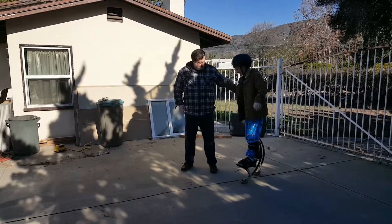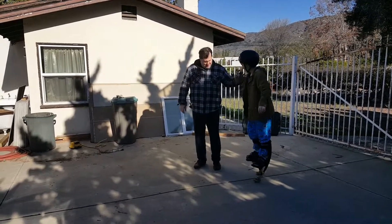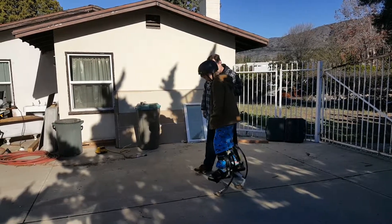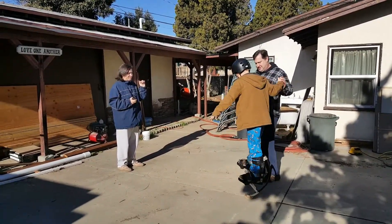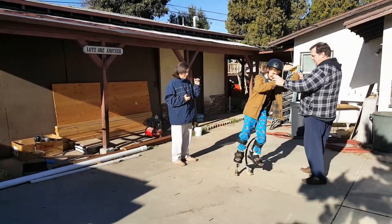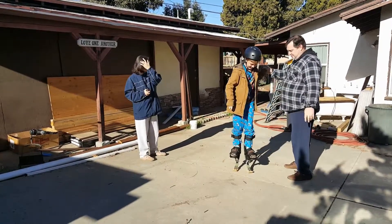Get up on your steps. Okay, you ready? Yeah. Think you can do it by yourself? No, not yet. One foot in front of the other. Okay, turn. Face Sarah. Raise your feet a little bit.